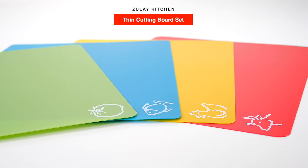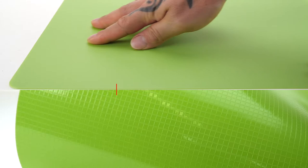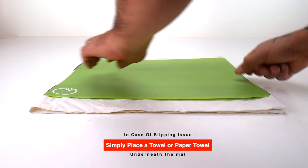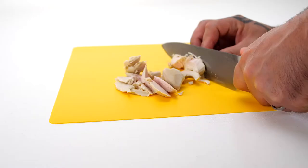The Zulai Kitchen Thin Cutting Board Set. These flexible cutting mats are lighter than your usual cutting boards. These mats have a semi non-slip textured waffle backing which helps with slipping. For full non-slip use, simply place a towel or paper towel underneath the mats.